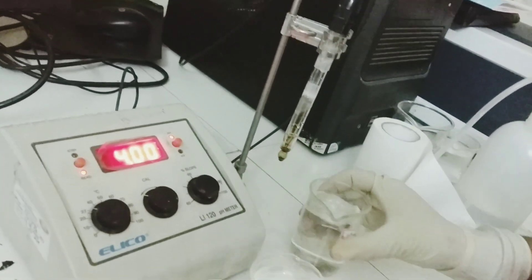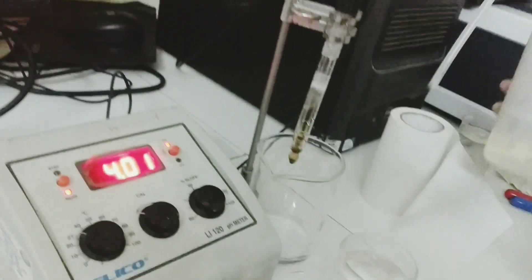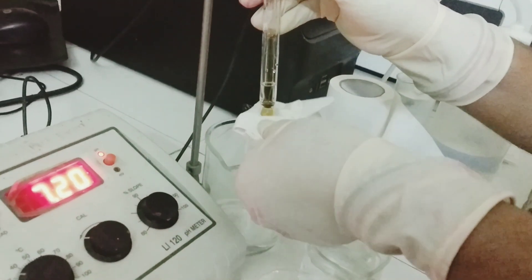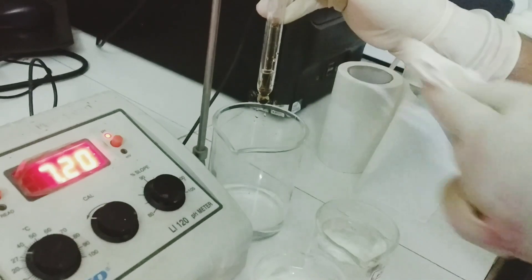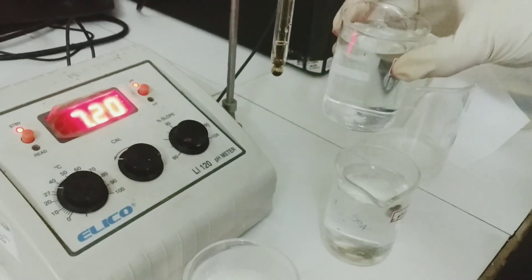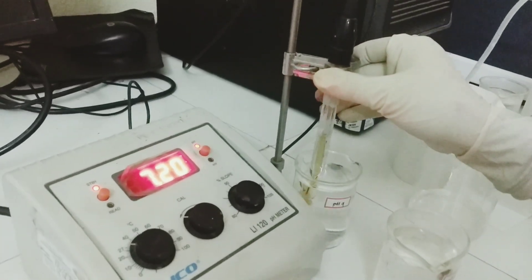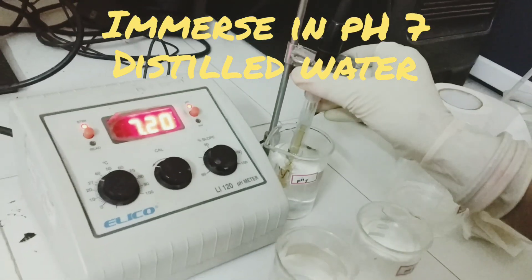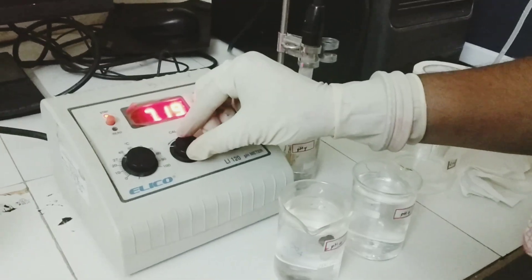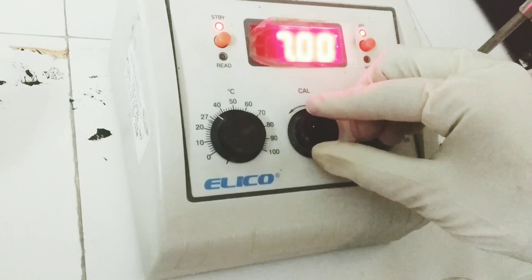Now I am taking away the pH 4 buffer solution and washing the electrode bulb with distilled water, cleaning the membrane. Then placing the electrode in pH 7, which is nothing but distilled water. It is showing 7.20. With the cal knob, I have adjusted it to 7.